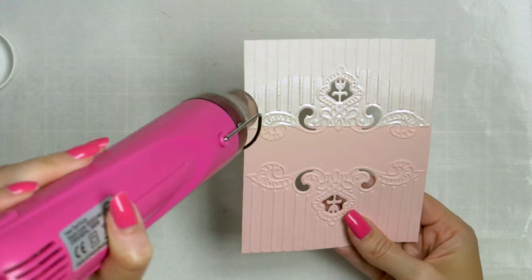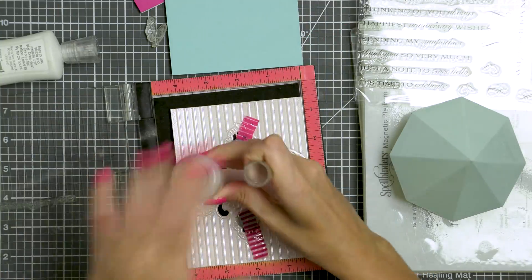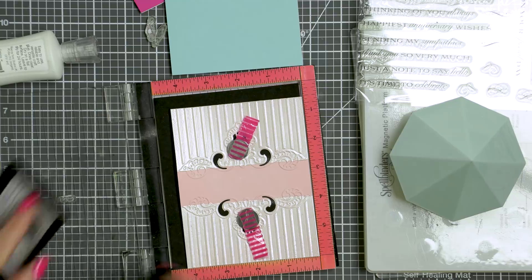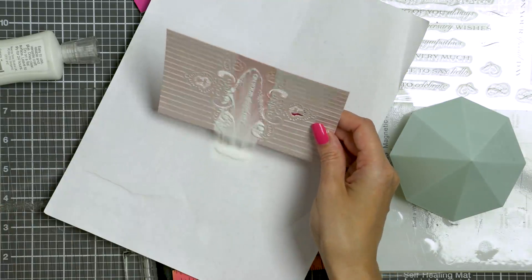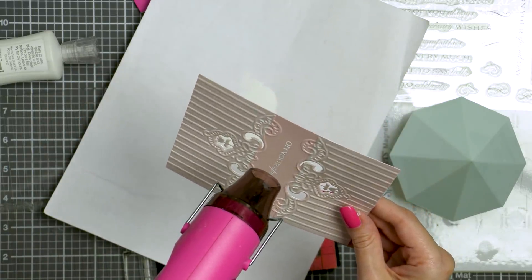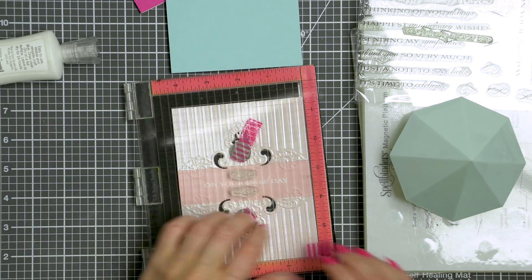Once my panels were heat embossed I moved on to creating sentiments for my cards. I used clear stamps from two stamp sets. One is from Sketchy Landmarks from Altenew, and it reads 'For two special people on a very special day — may you live happily ever after.' Another set I used is Banner Sentiments from Paper Trey Ink, with a message that reads 'On your special day.' I used either the same white satin pearl embossing powder or detailed white embossing powder to heat emboss my messages. For the detailed white embossing powder I stamped in clear embossing ink, and for the white satin pearl I stamped in white pigment ink to have that white show through.